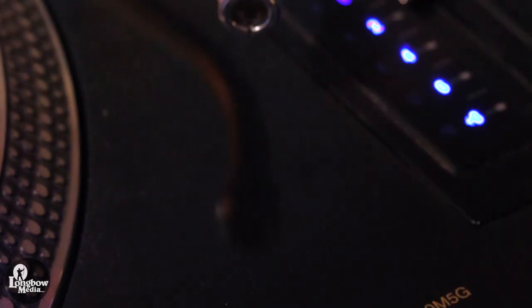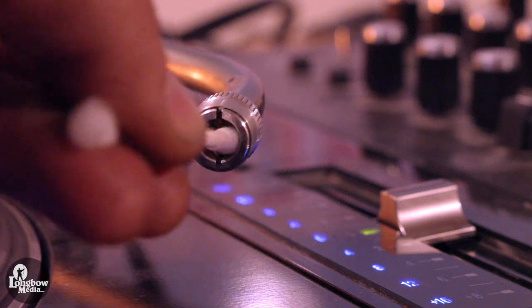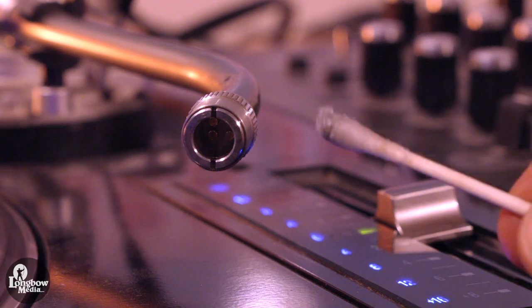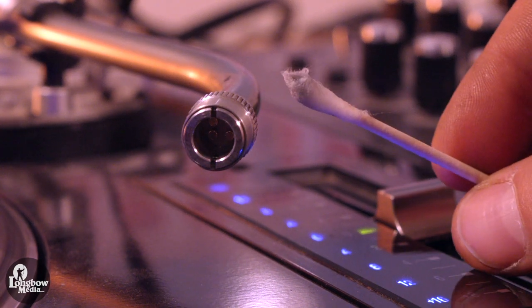Remove your old cartridge and clean the tonearm contacts and ground with a cotton swab soaked in rubbing alcohol. I recently cleaned mine, so it's not terribly dirty, but if you've never cleaned the contacts before, it may take several Q-tips to remove the corrosion.